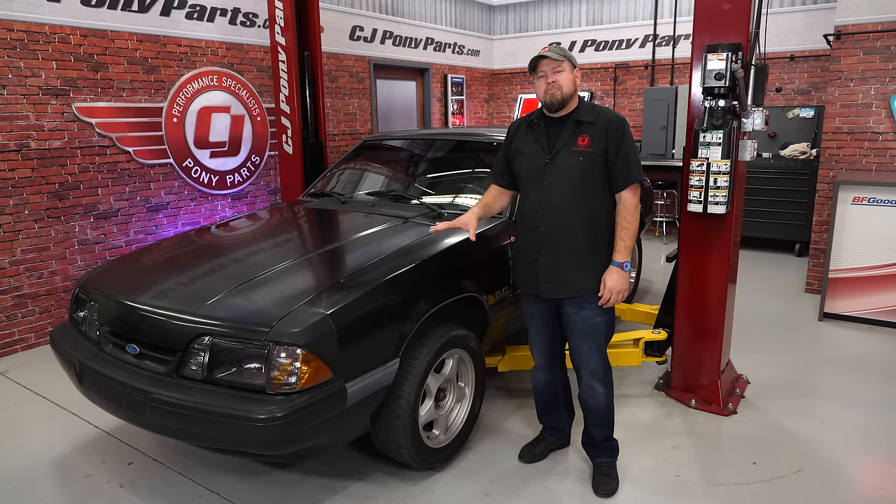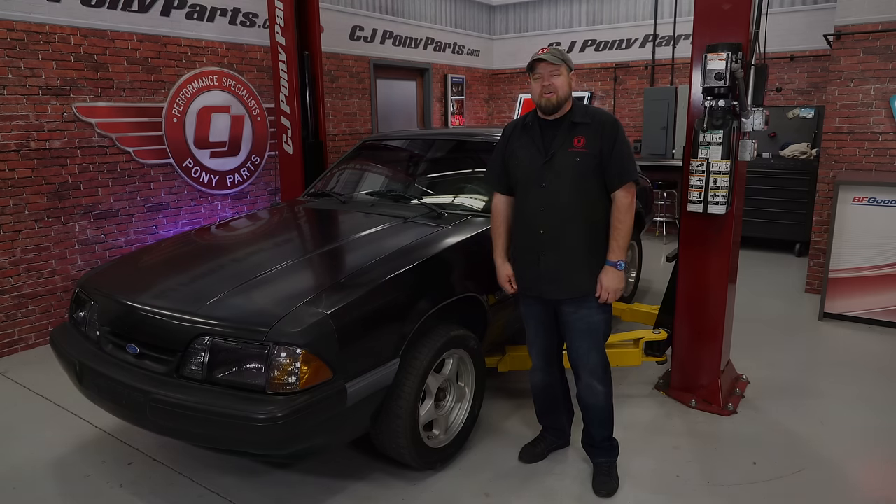Today we're finally going to get rid of the ugly wheels on my 90LX Mustang and open up to a lot more wheel options by converting to 5 lug.